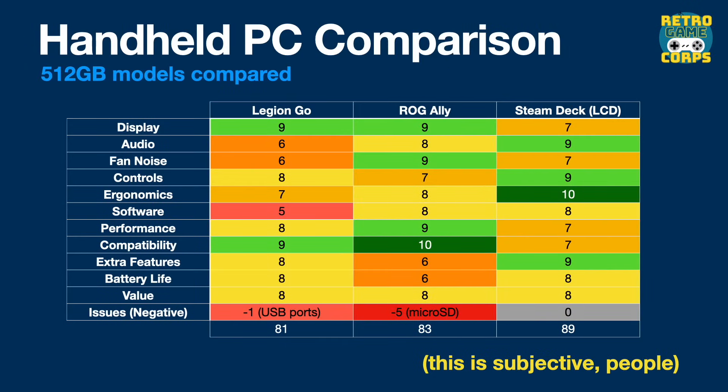Now let's move to a comparison against the ROG Ally, the Steam Deck, and the Legion Go. A couple of ground rules: I'm comparing 512GB models across all three. Even though the OLED Steam Deck was just announced, I don't have one at the time of making this video, so we're comparing against the LCD model at the $650 price point. I realize this product is being discontinued, but I've been using mine for almost two years and have a lot of data on it. We'll talk about the OLED Steam Deck in a future video.